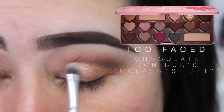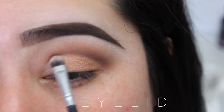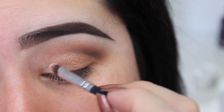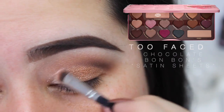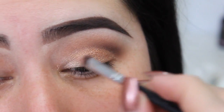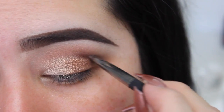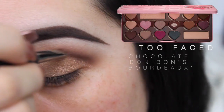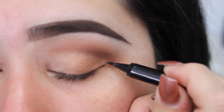With the flat brush I'm gonna get the color Molasses Chip and just add it to my crease. Now I just decided to go with Satin Sheets and add that to the inner corner of the lid. Then I'm gonna add a little bit of that Vortex color back to the crease just to clean it up.